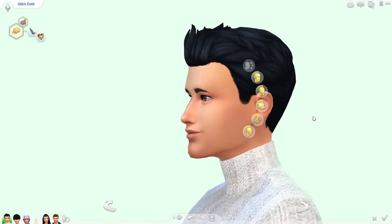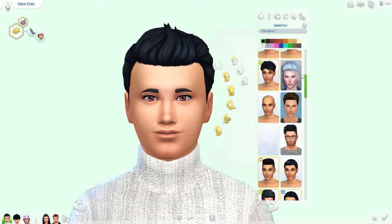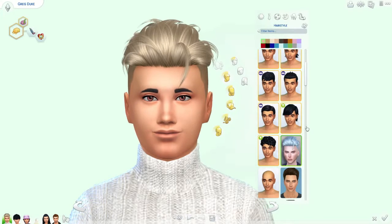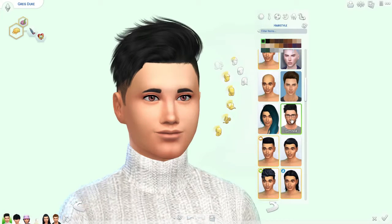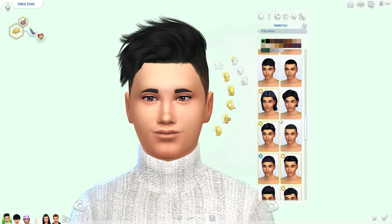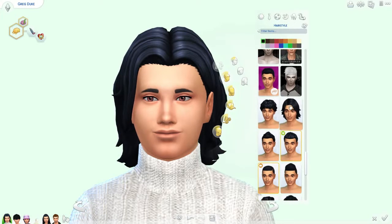Oh, he's cute! You turned out cute, Greg. I don't want to keep that hair on him. Did I download any new hair lately for men anyway? I can give him this one that I use on my David Bowie sim — that looks good on him, right? Oh, I downloaded this one too. Meeny meeny meeny miny moe, what kind of hair do you want? Do we want to give him long hair?